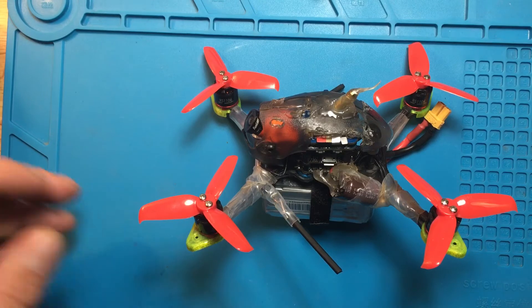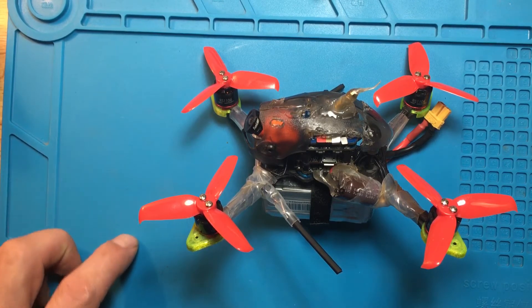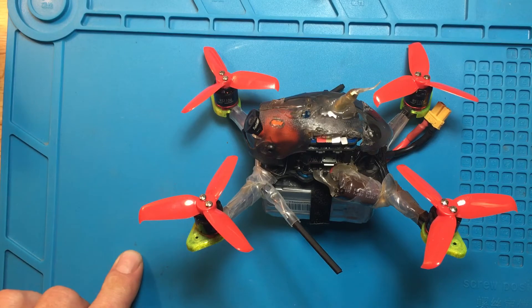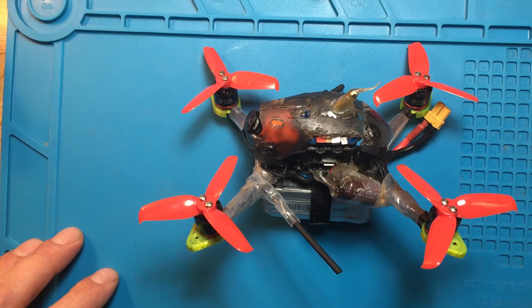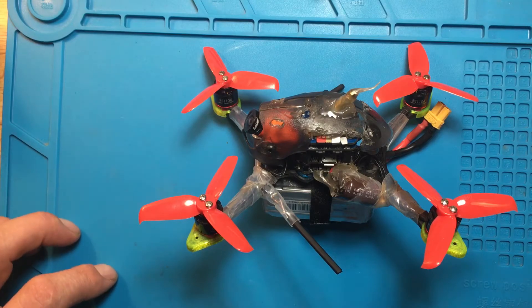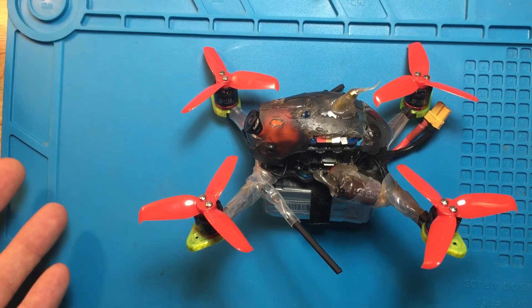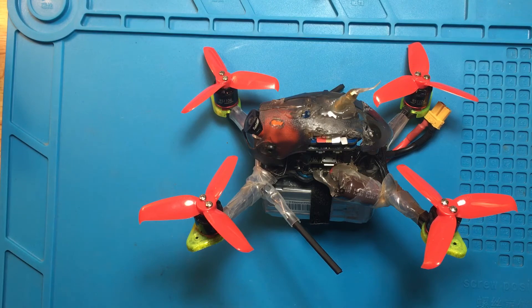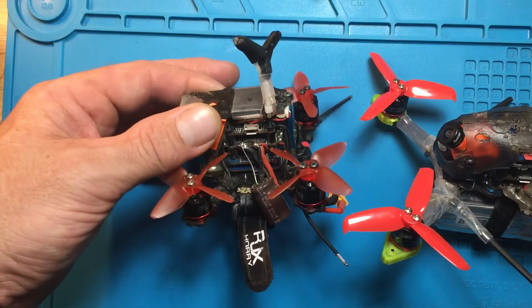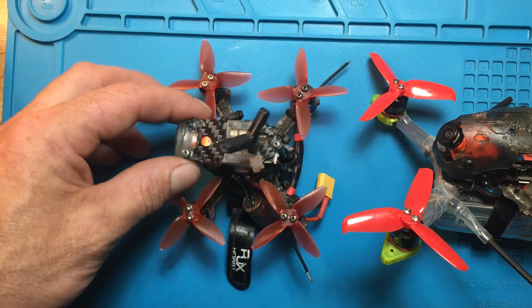You'll be able to get the 4S and 3S PIDs — that's for the 3-inch, but they work pretty good for the 2.5 as well, so go ahead and try those and let me know what you think. These are the factory recommended PIDs for the Babyhawk R 3-inch. I'm running these on the 2.5, and I also have a 2-inch and I'm having problems with it running really hot.